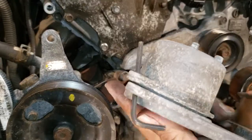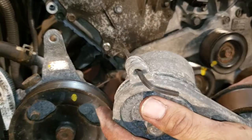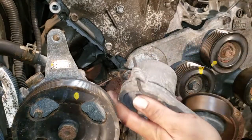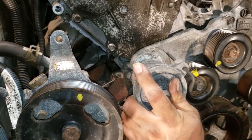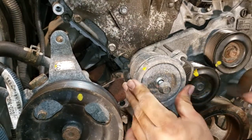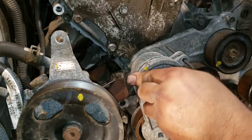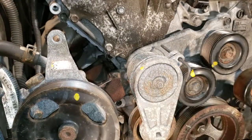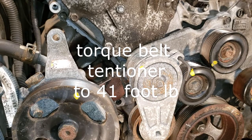Next thing I'm going to put on is the tensioner. You can see it has a little dial right there — there's a little hole right there, you just put it in there and tighten that up. You torque it down to 41 foot pounds.